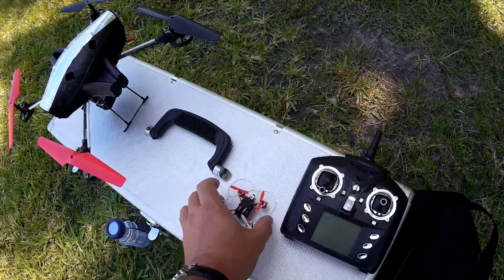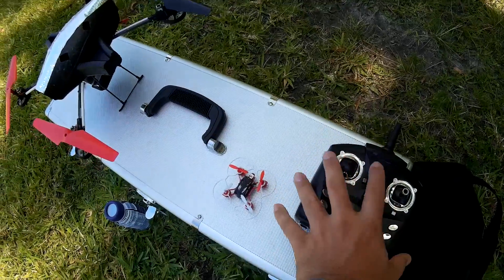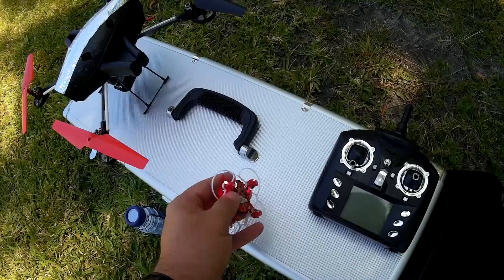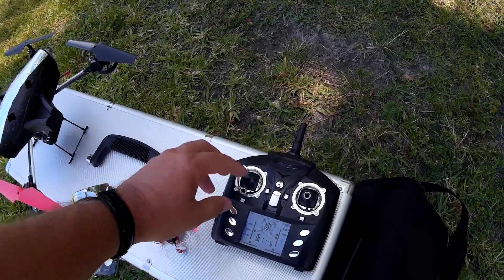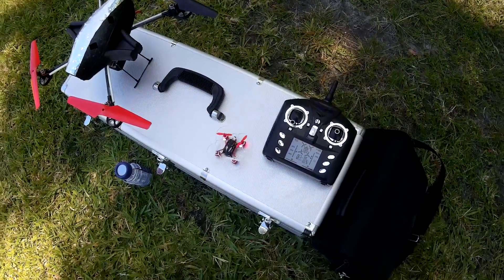The binding process is identical to both of these with this type of control. You put it on a level surface, you turn on the quadcopter, you turn on your remote, but instead of getting the beeps, you actually go accelerate, decelerate, and the binding process is complete.